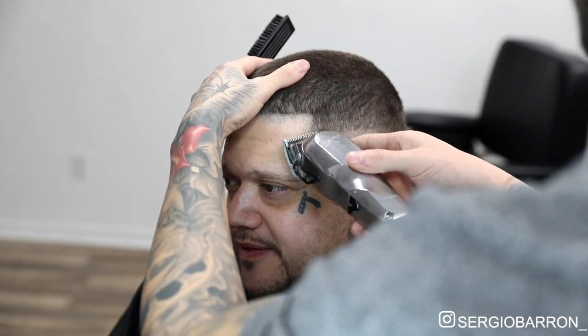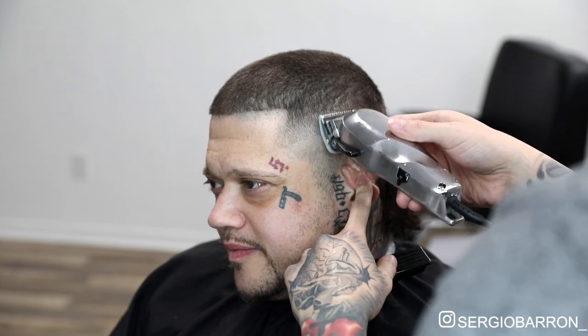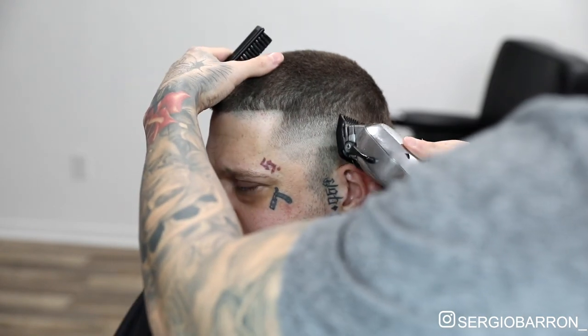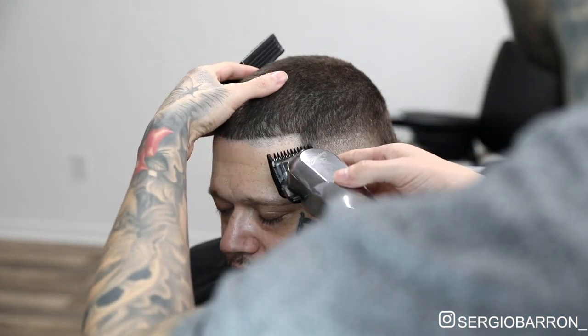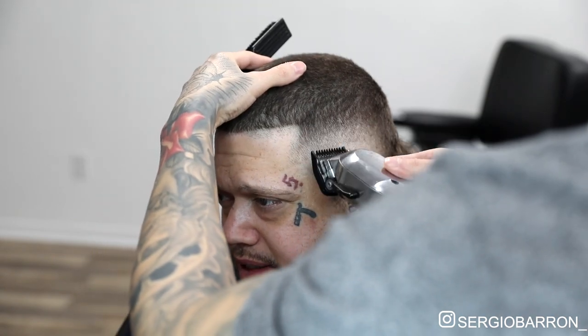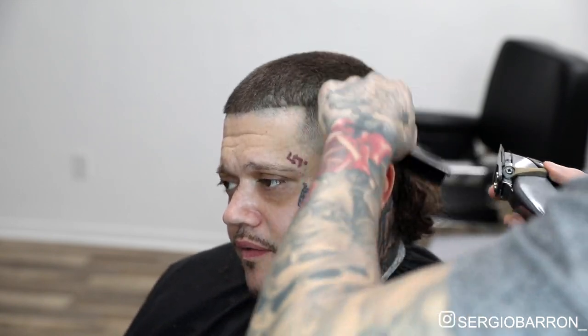For that second guideline, we'll come in with the half guard — and the same thing, open it up to about three quarters. Next, I'll slap on that one guard, open it up to about three quarters, and finish completely taking out that top guideline. And now we're going to take out that initial guideline with the clipper closed — and that's a zero — and then I open it halfway, and then I open it all the way to finish taking out that first guideline.